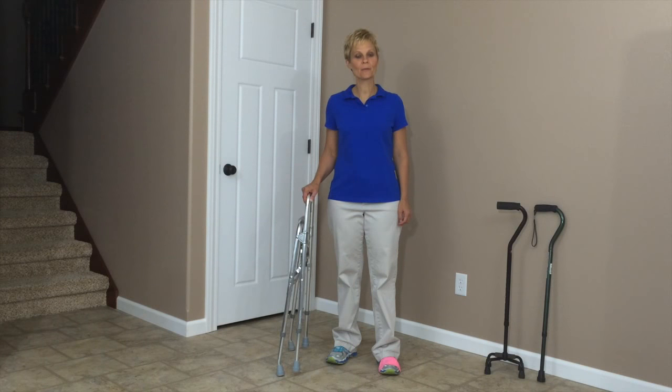Hi, Cindy here, Physical Therapist with Adaptive Equipment Corner. Today we are talking about HemiWalkers. We're going to talk about how to adjust them and how to walk with them.